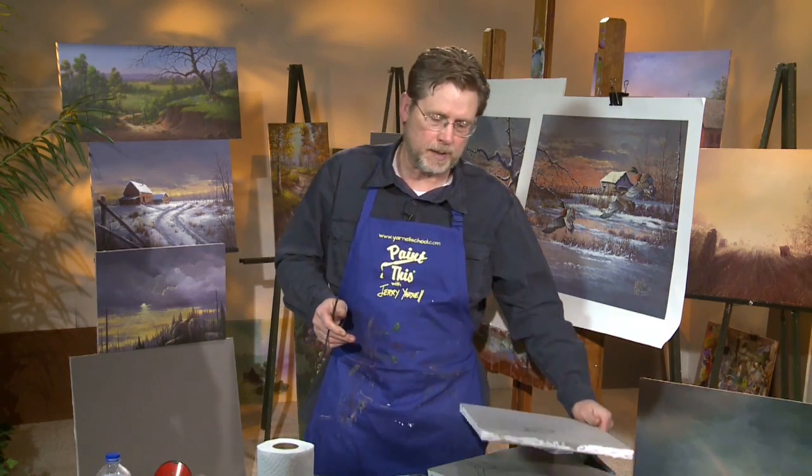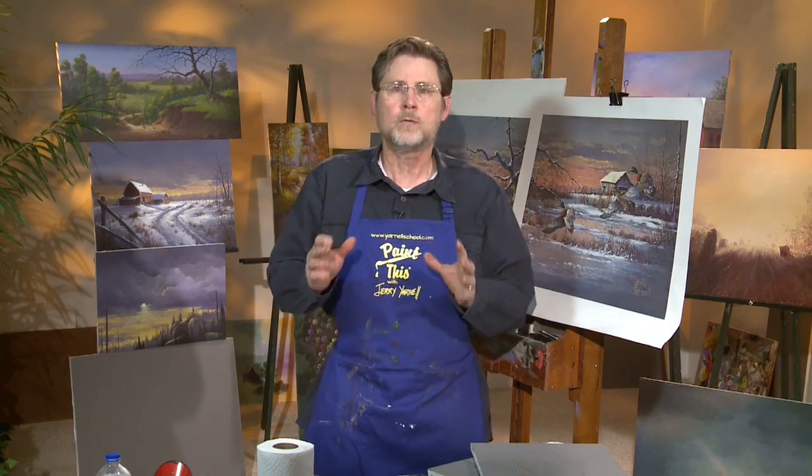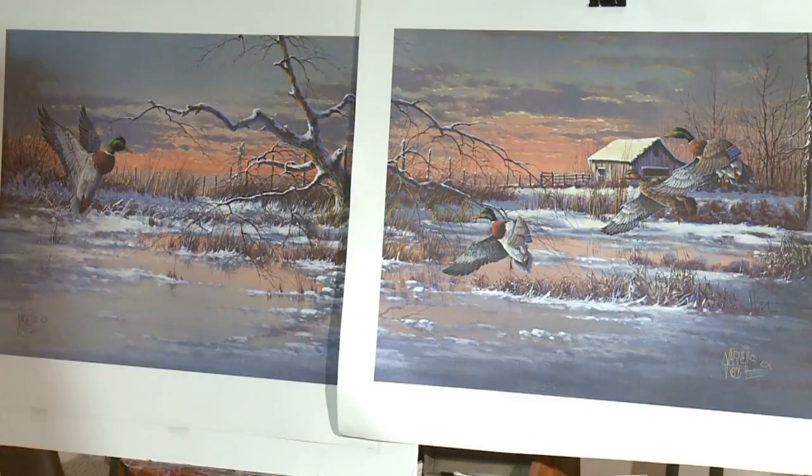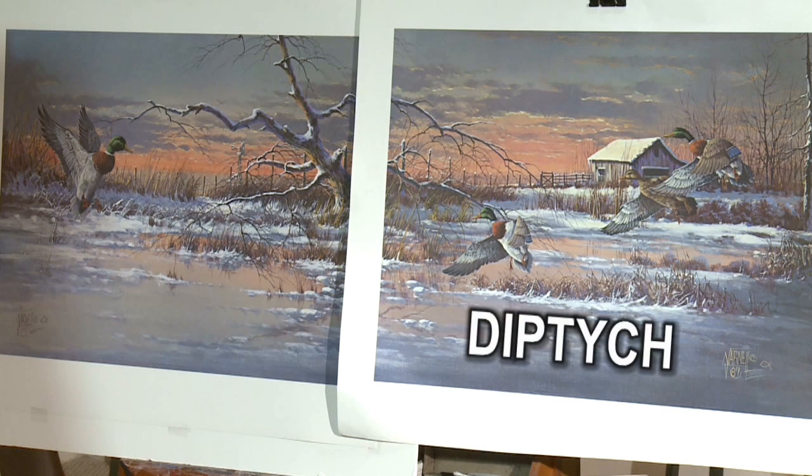It's not gimmicks by any stretch. It's an actual art form, and it's going to be something where you combine two canvases together to create one. It's called a diptych.